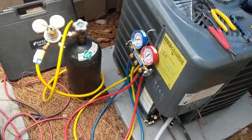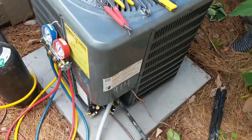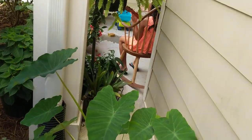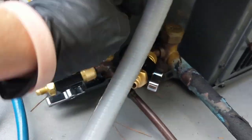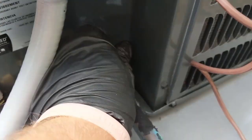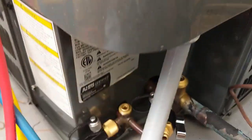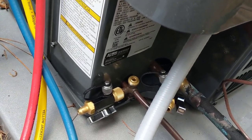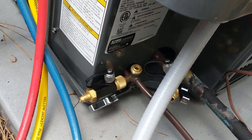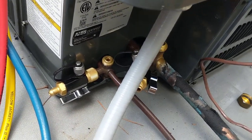Alright guys, now we're outside getting ready to hook up the nitrogen. We're going to do a little blowout on the line set before we braze in the indoor coil. I already cracked open both caps — get them off. We're going to close those service valves so that while we're doing our blowout it's just the line set only. The lines are opened on the inside at the indoor unit, and my guy's going inside with a little bucket to catch anything that blows out.